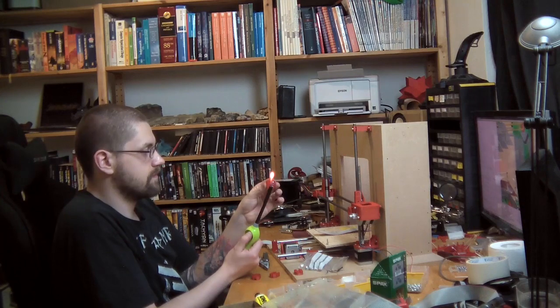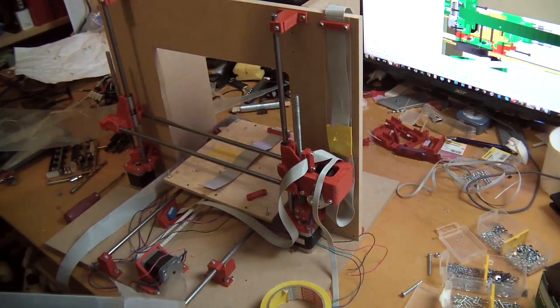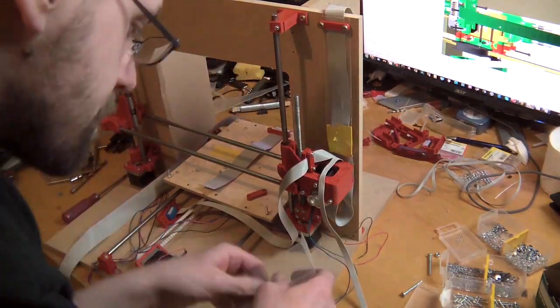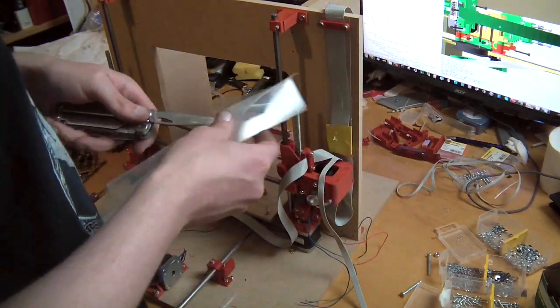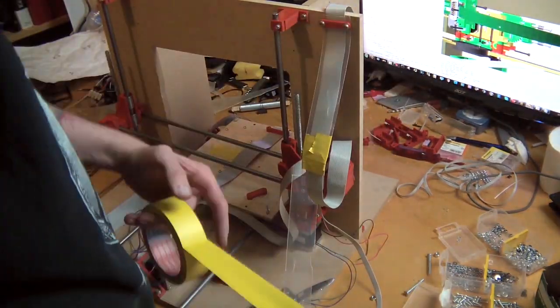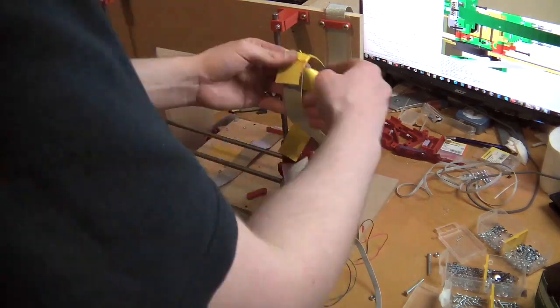Now I'm just assembling the Z-couplings. Finally, the last thing I do is assemble the ribbon cable for the Z-axis. I'm not using a polypropylene sheet properly — they're actually pretty cheap but the shipping is expensive — so instead I'm recycling some plastic parts I had that are made out of PP and are 0.5mm thick. In the background you can already see the ribbon cable. It looks really nice and orderly.